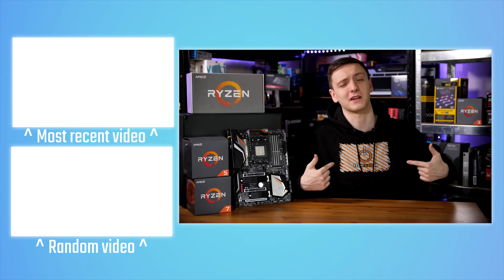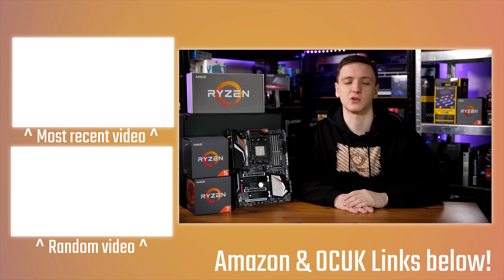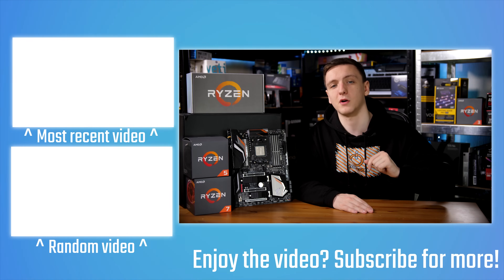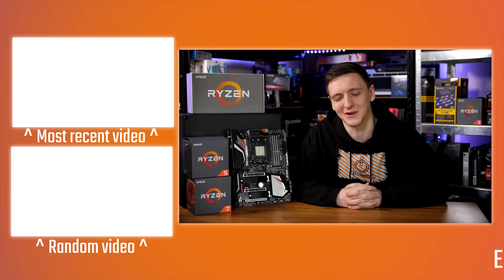If you want to support the channel and help me make these videos on a Monday, Wednesday, Friday, and Saturday basis, feel free to take a look at the Patreon link where you can support me directly, or take a look at the Amazon and Overclock GK affiliate links which also massively help me out. Hopefully I can buy some CPUs so I can redo tests and do some decent comparisons in the future. Feel free to take a look at the other videos, and if you're new to the channel, make sure you hit the subscribe button and notification icon to be notified of future videos.